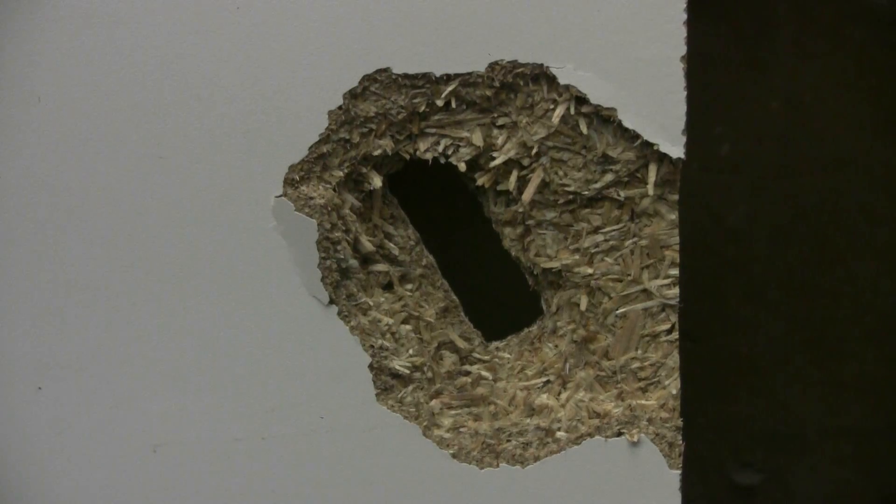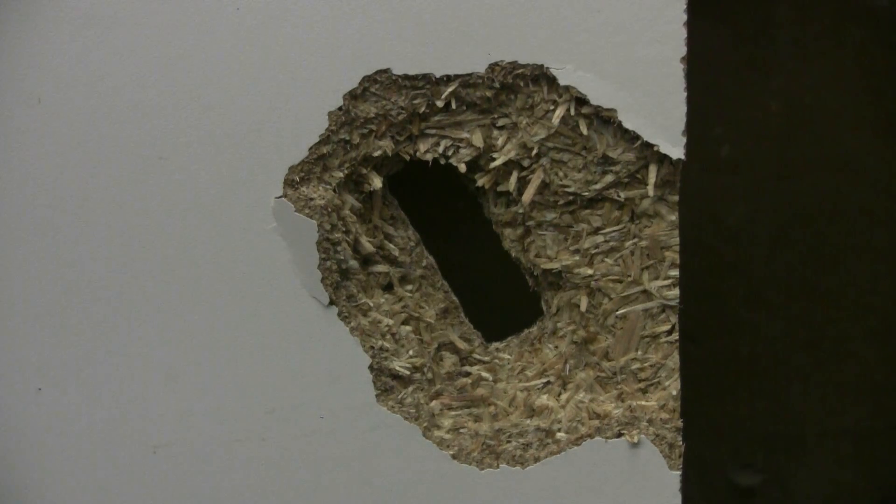Despite being fired through a rifle barrel, the battery did not stabilize in flight and it clearly hit sideways rather than nose-on. This was a piece of three-quarter inch veneer-covered particle board, and the battery, despite hitting sideways, blasted right through. Here's the rear of that board — it blew off quite a chunk on its way by. It got flattened against the inch-thick steel plate that was behind the wood.